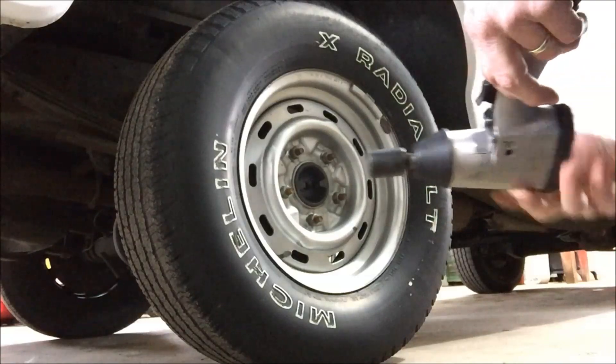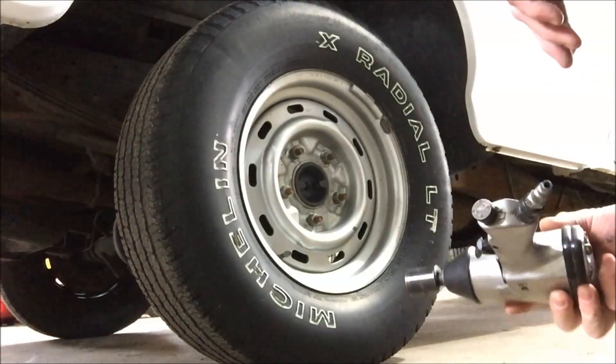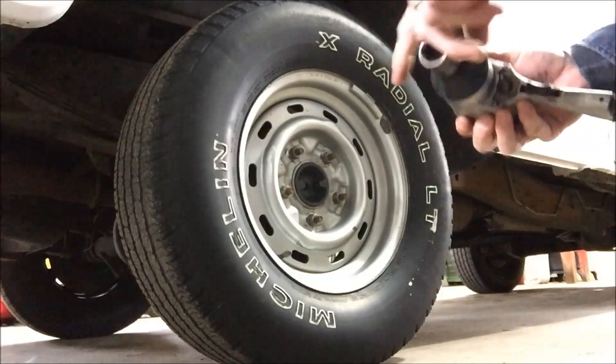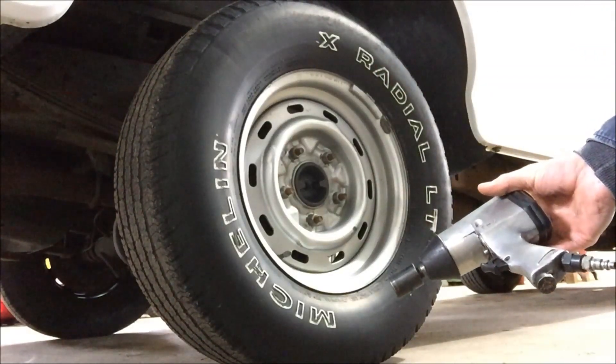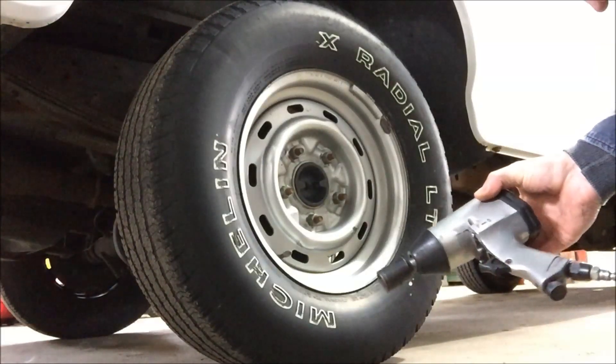By the way, my air pressure — I've got a dual two-stage air compressor, it's over 14 CFM, and I've got it coming right out of the tank at 150 PSI. And that's all the good this thing would do.